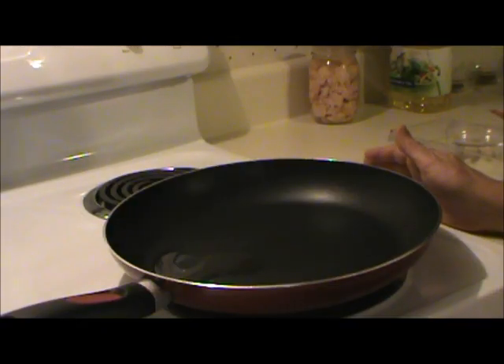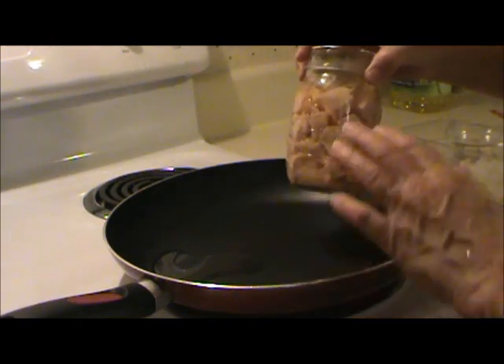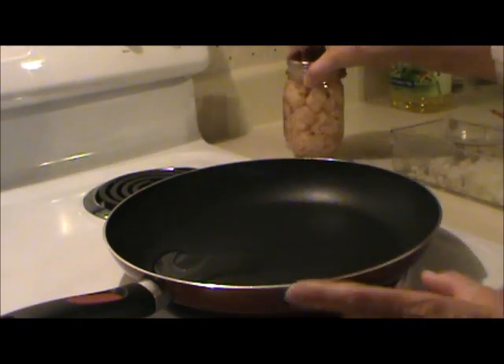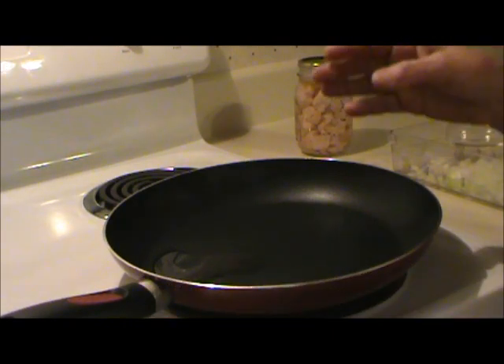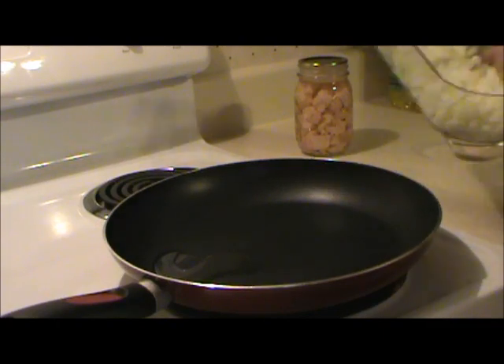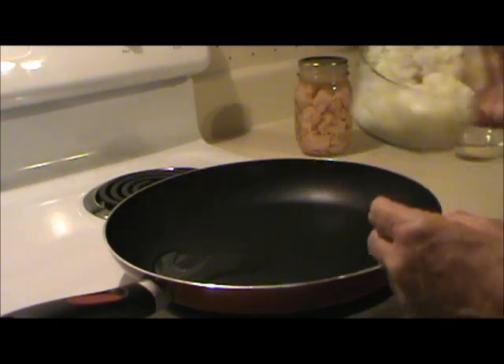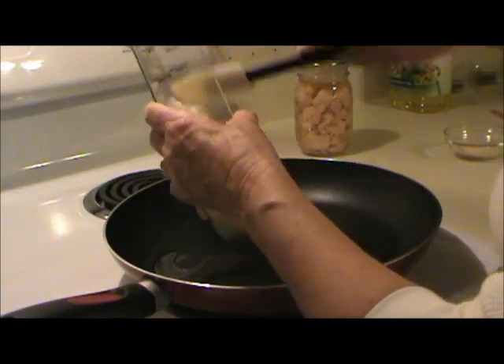This recipe calls for one pound of boneless, skinless chicken breast that has been cut into half-inch cubes. Well, I can chicken, so the chicken is already cooked, so I can skip some of this stuff. You're supposed to take the chicken and sauté it in about a tablespoon of vegetable oil, along with a cup of chopped onion. So I'm going to sauté these.